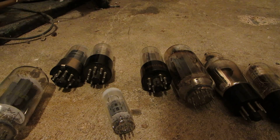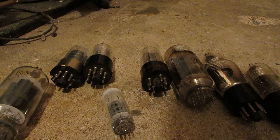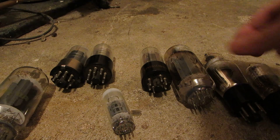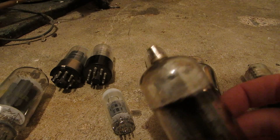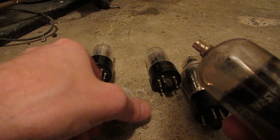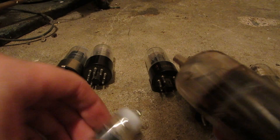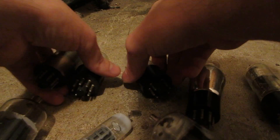Hey viewers, I've got a collection of dead tubes I'm going to put in a microwave. Now these ones are truly dead. If you see white on the inside walls, that means there's a crack somewhere and air has gotten into it. They've all got it — they're all dead.